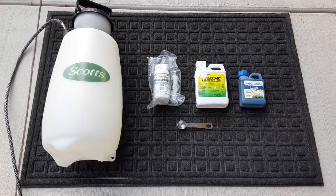So in my research, I came across a product that we're going to go over today to see if we can get some of this crap killed.